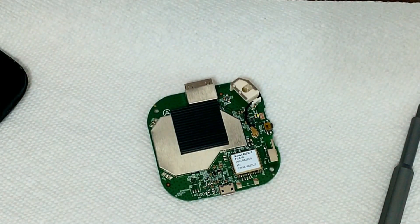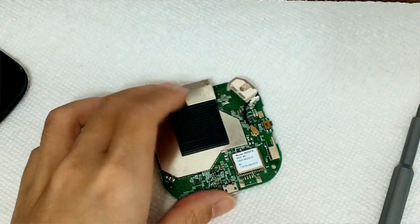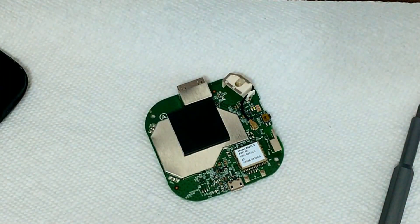My TV's right beside me, so hopefully this will all work and I can start using this with a remote control again. Thanks for watching. See you next week.